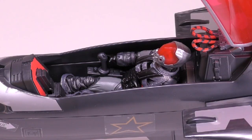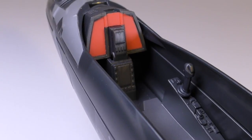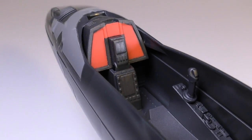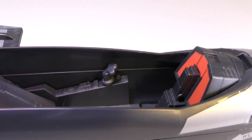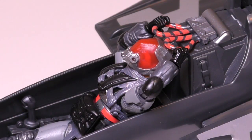Speaking of the cockpit, it has some really great details inside: the sculpting of the console with the red accents on it, the joystick on the right side, along with the other switches and buttons, the throttle, as well as the details on the pilot seat and the ejection handles — they are all very well done.